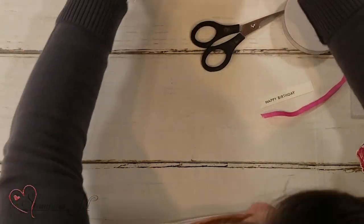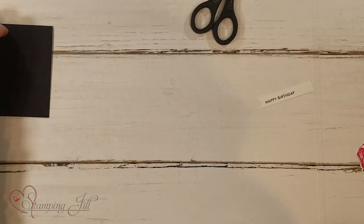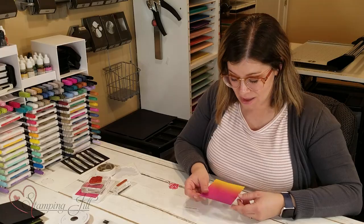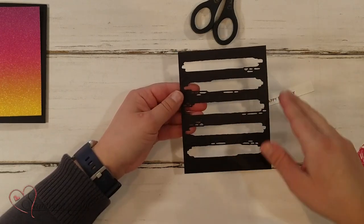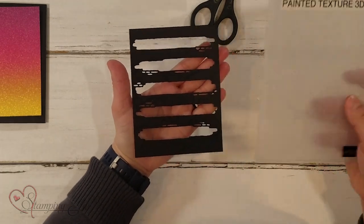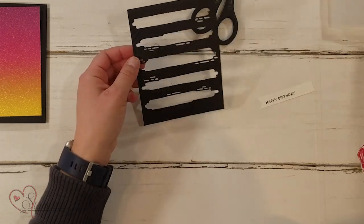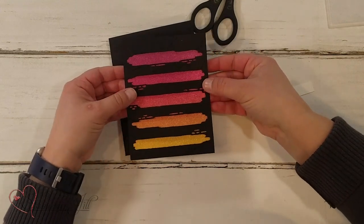I want to show you a card I came up with using this die itself. I'm going to start by showing you this beautiful rainbow glimmer paper — this is the paper I'm going to use in the backing of my card. I've already pre-cut out that brushstroke die, and I ran it through the painted texture 3D embossing folder to give it just a little bit of texture. It's super cute!